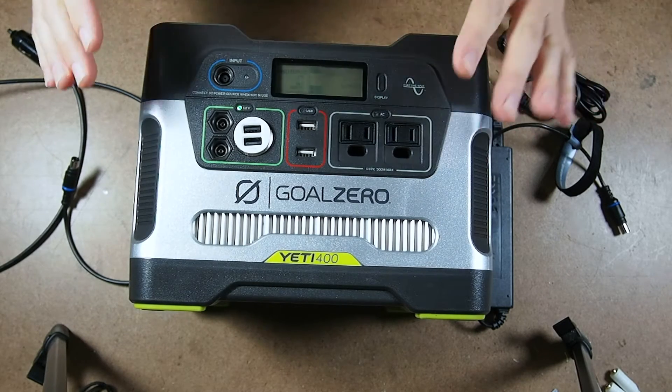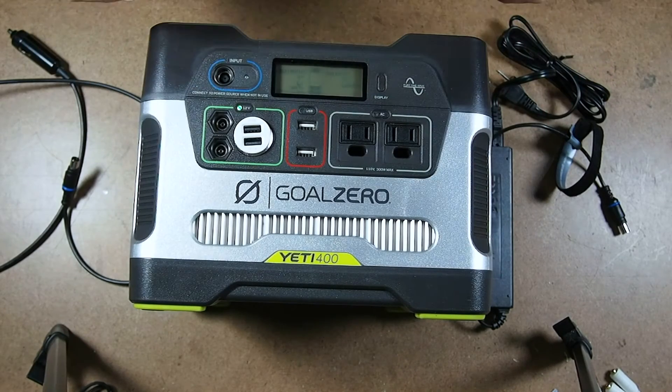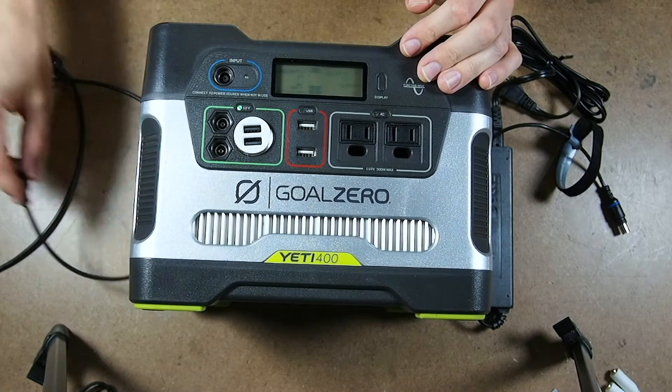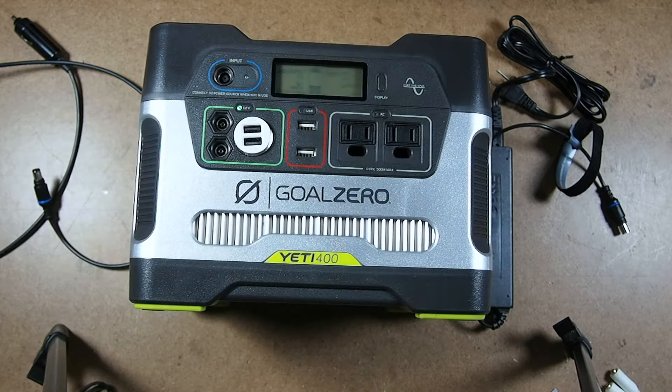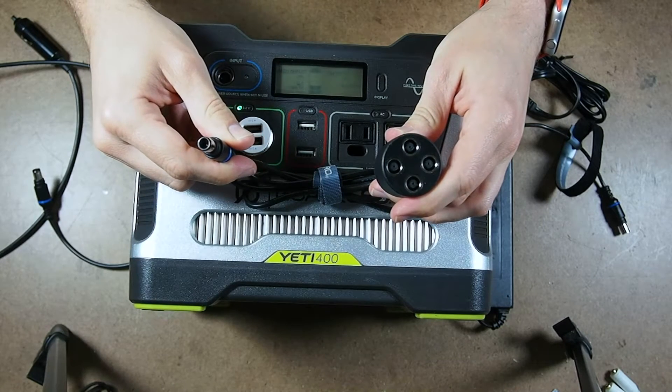I'd rather just have it switch automatically. I was going to build a relay system to do that and cannibalize the cigarette lighter adapter, but then I found a product on the Goal Zero website that is really meant for tying in multiple solar panels into one — and that is this four-into-one adapter.